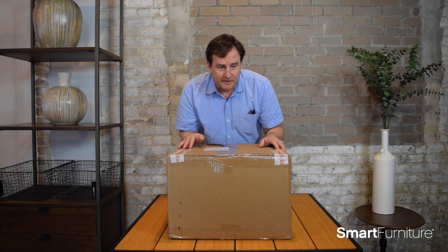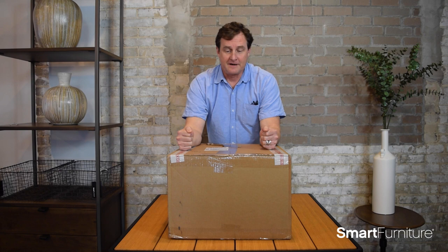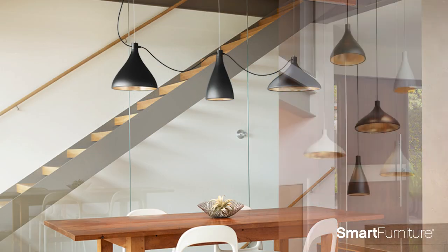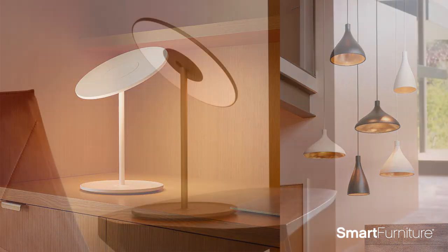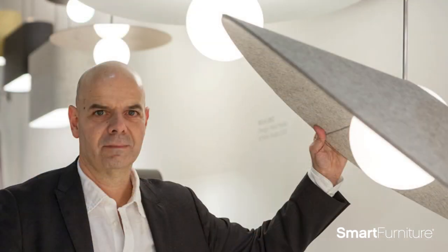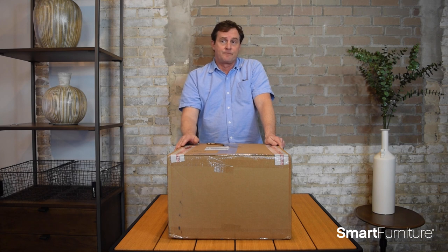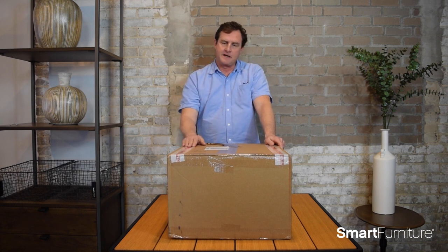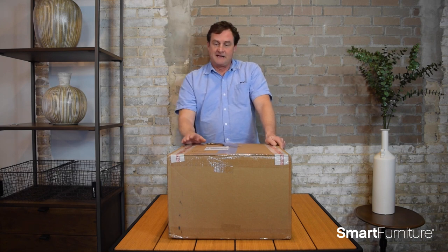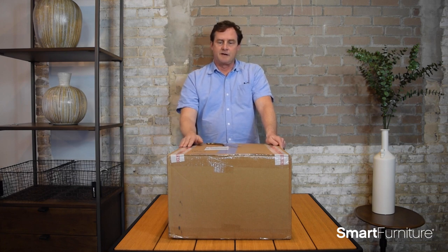Hey everybody, this is Brantley from Smart Furniture and I have another unboxing to do today with you guys. This particular piece was sent to us by a lighting company called Pablo. Pablo is a designer lighting company and they were founded by Pablo Pardo, who is a Venezuelan-born, now American business owner. He founded this company in the San Francisco Bay Area back in 1993, and since then they've made some groundbreaking design lighting features.